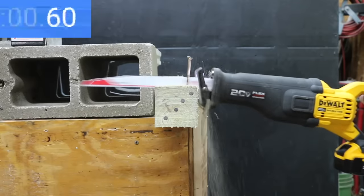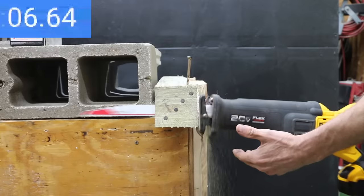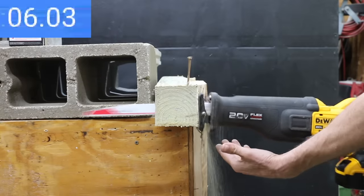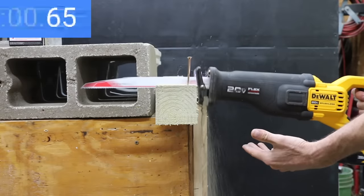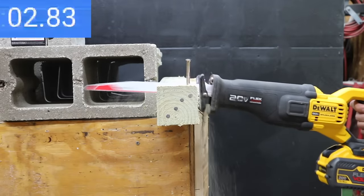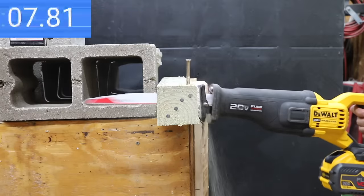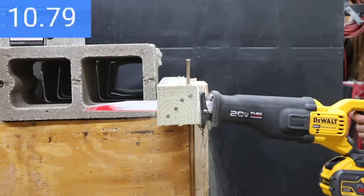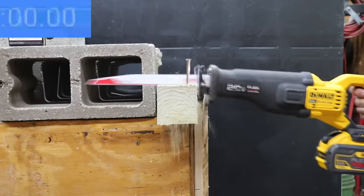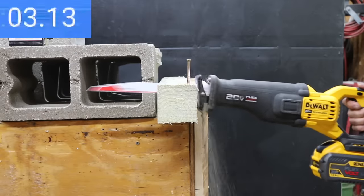With a new blade installed, testing the 4 amp hour battery. It was nearly twice as fast as the 2 amp hour at only 8.77 seconds on the first cut, 8.11 seconds on the second, and its fastest yet at 7.7 seconds on the third pass. With a new blade for the 12 amp hour battery: the blade speed is too fast and is actually slowing down cutting speed. Results: 15.36 seconds, 16.12 seconds, and the fastest at 14.85 seconds — still nearly double the time of the 4 amp hour battery.